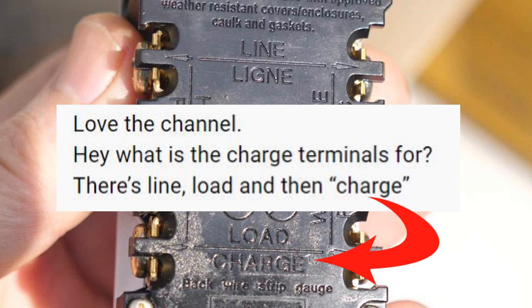Hey, this is Bill for Sparky Channel and I'd like to do a video answer of a question I got in the comments section about a video that was largely about ground fault circuit interrupter receptacles. The question being: what is the charge terminals for? There's line, load, and then charge. Let me answer that.